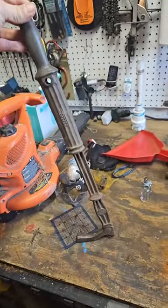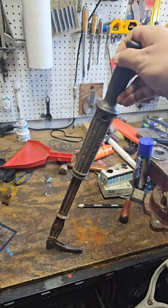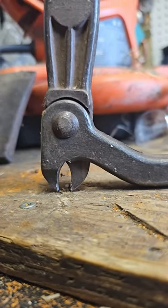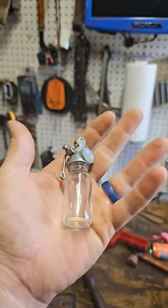And now the answer to the last episode. This is for removing nails out of a floor. The extendy bit is a slide hammer. The chompy bit is for grabbing nail heads. You just position the claw over the nail and as you pull back it grips the nail. But now what does this tool do? Leave your answers in the comments.